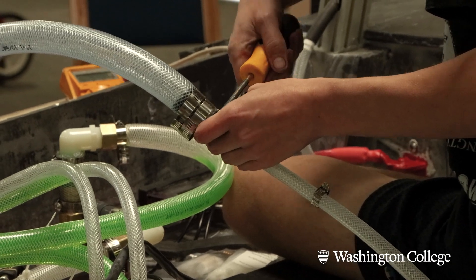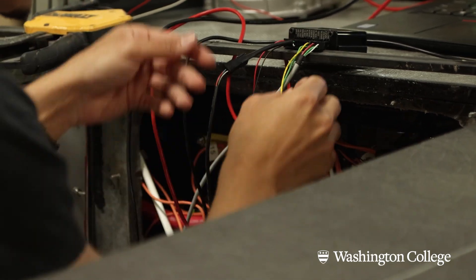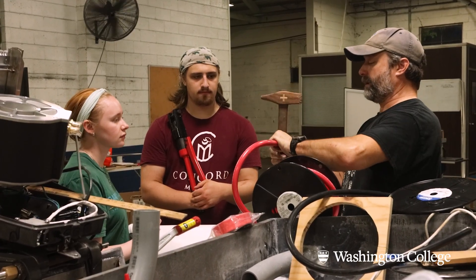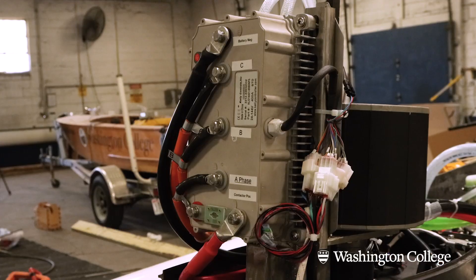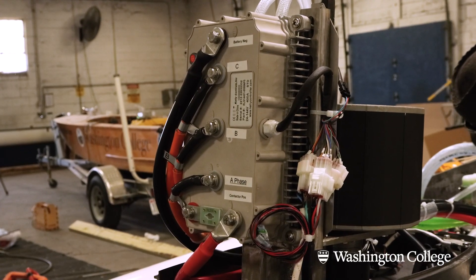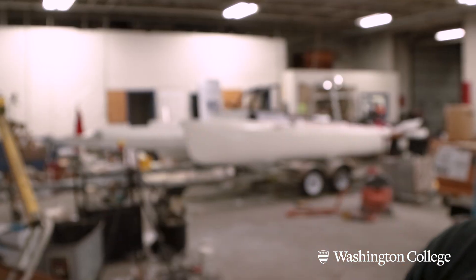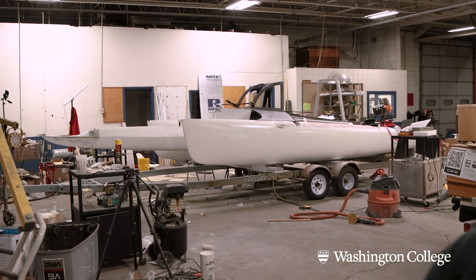When we came back in the fall, we started talking about what the next plan was — what are we going to do this year ahead? Are we just going to upgrade this boat or build another boat? What are we going to do to continue keeping our place in the Promoting Electric Propulsion race? The trimaran was kind of born through that.